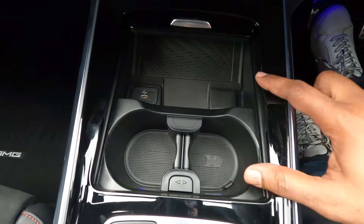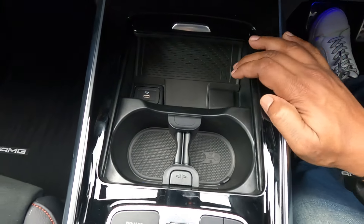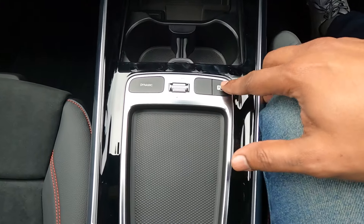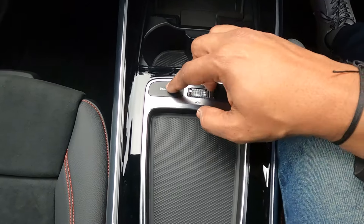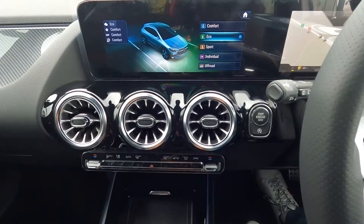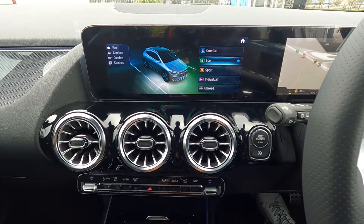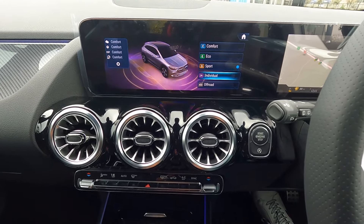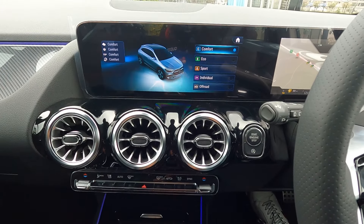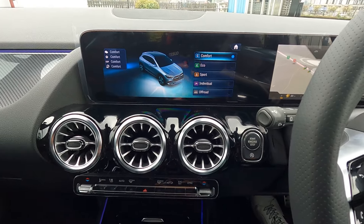The console also has a USB-C type charging socket, a 12-watt charging socket, two cup holders, and a volume button. There is an active park assist button, and from another button you can change drive modes. There are different drive modes: Comfort, Eco, Sport, Individual, and an off-road mode available for the GLA 220d 4MATIC.